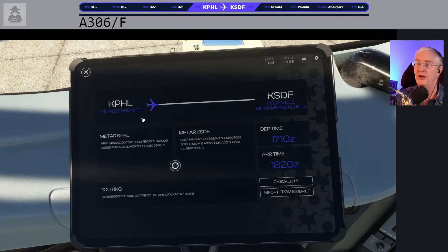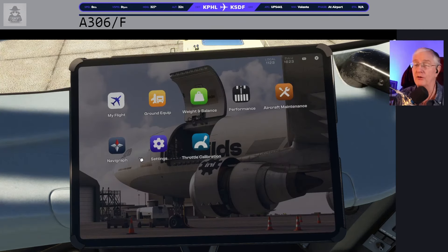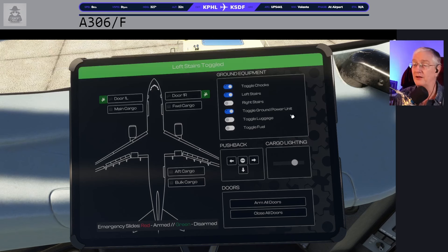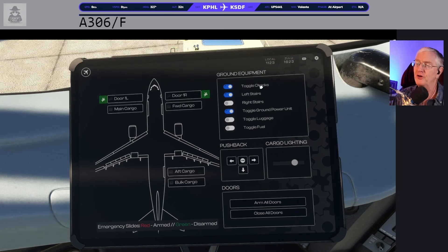You can see our winds right now are 200 at 13, and we've got an altimeter setting of 29.86. You also get local time and Zulu time up here, which is really nice — especially if you're going to be doing an event like Cross the Pond, where you need to have an exact departure time for your slot. I've turned on chalks and left stairs. Toggle Ground Power Unit is on by default, and we're going to open the main doors on the left side of the airplane. You can see the main passenger door opening, and also the cargo doors opening.